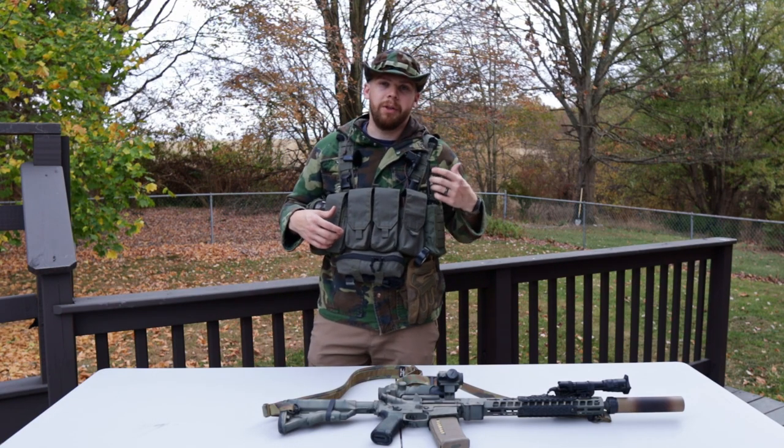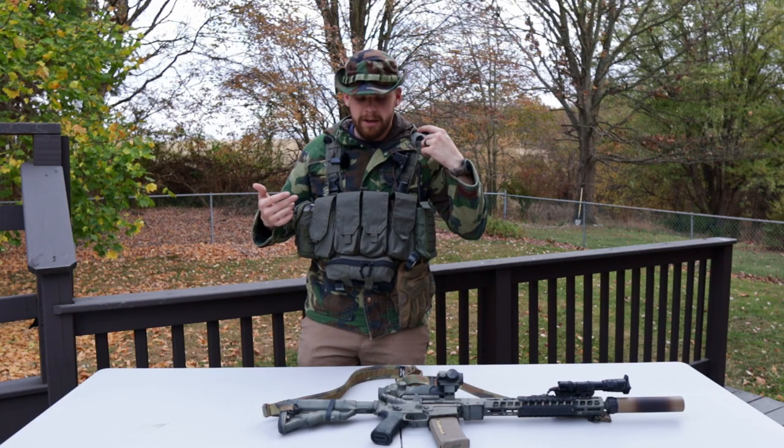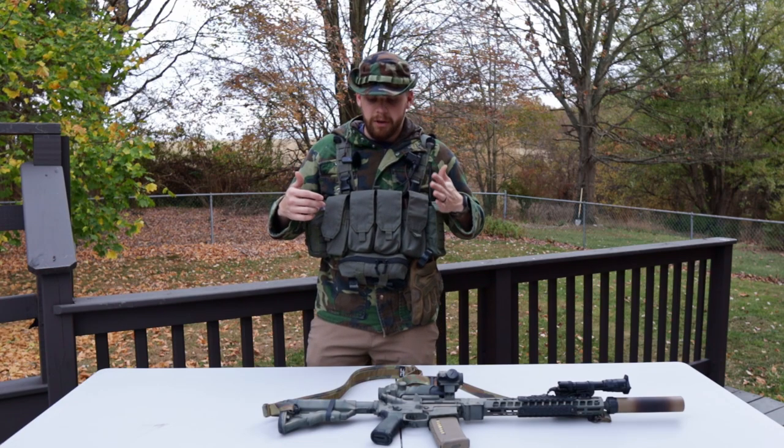I like to run the radio on the left side of my body because I am right-handed, and when I throw that stock of the rifle into my shoulder, I don't want to interfere with antennas or anything like that. This is a pretty short antenna here, but if I run a longer antenna like one of the folding tape antennas, it can get in the way - I've had that happen before. So I would definitely recommend running radio on the left side.